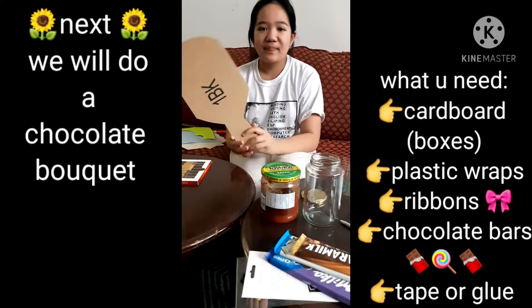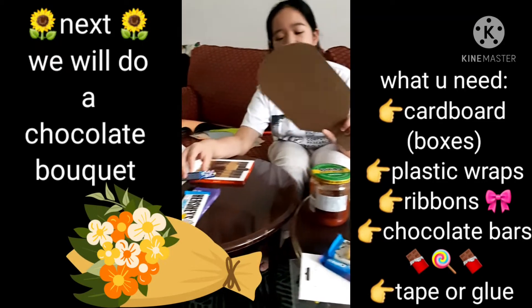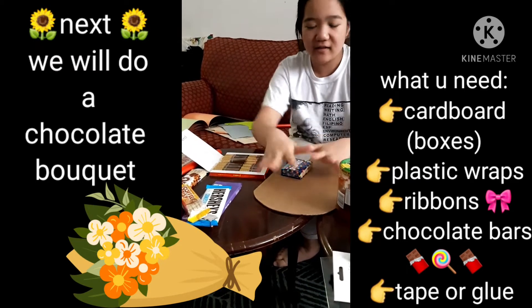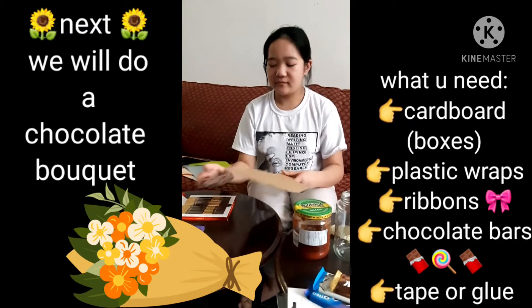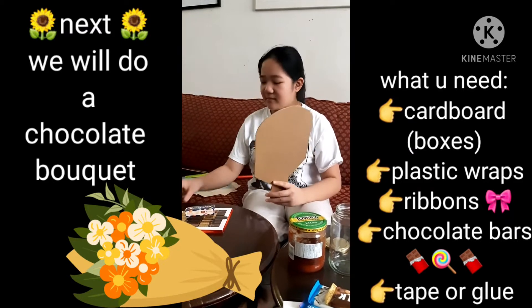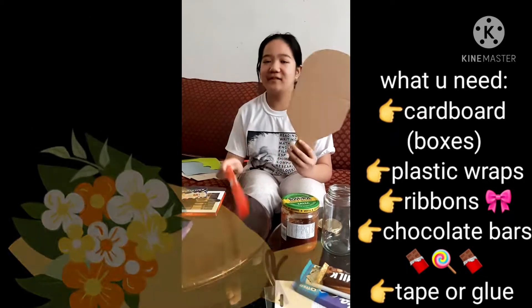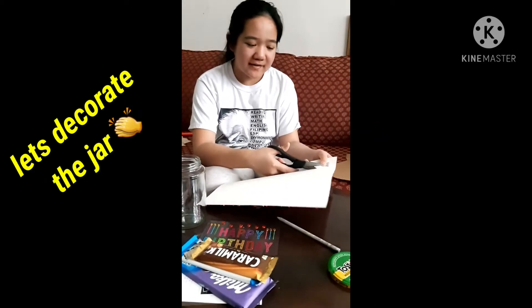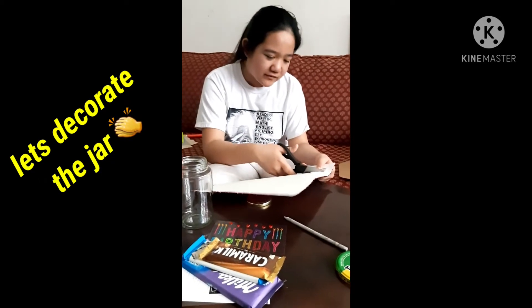With this cardboard box, just cut any shape like this, and then we get chocolate and stick it all around — we're gonna make like a bouquet, a chocolate bouquet of flowers.